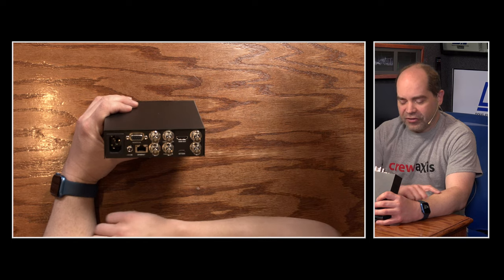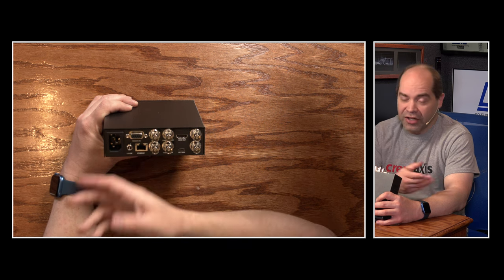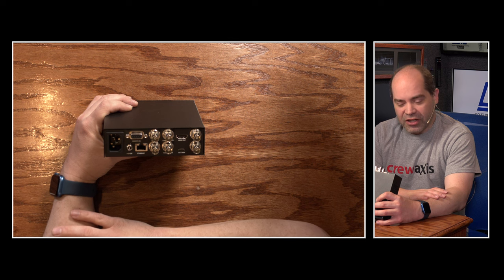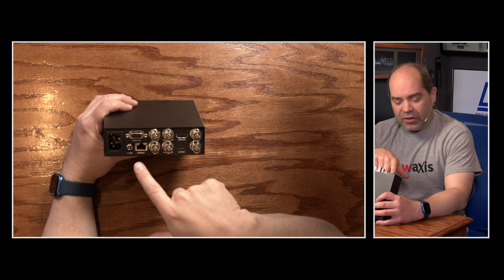The next model is the HyperDeck Studio HD Mini — a one-third rack unit form factor, so you can fit three side by side in a single rack space. This one includes a screen and lots of front panel controls. On the back, there are quite a few connections: an IEC power input, a 12-volt power input — both can be connected simultaneously for redundancy. It has a remote jack for RS422 remote control, which is a common protocol in video production with many compatible controllers. There's also a 1-gigabit Ethernet jack.